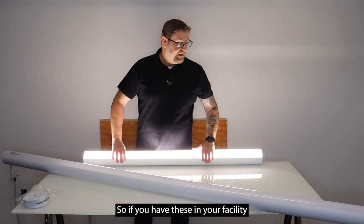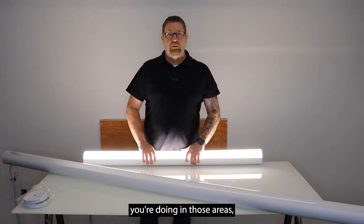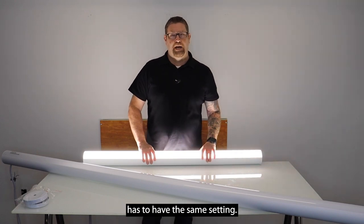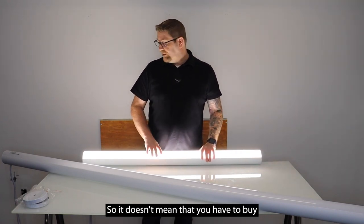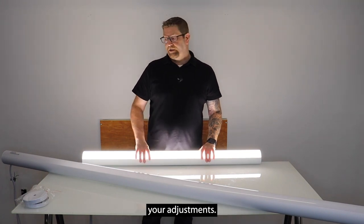And then 5000K, which is more of a white-blue. It does have this nice adjustability, so if you have these in your facility in different rooms, depending on what type of work you're doing in those areas, not every office has to have the same setting. You can buy one fixture and it allows you to make all your adjustments.